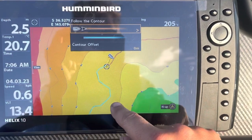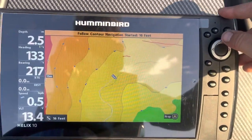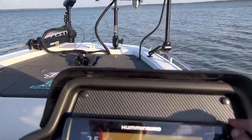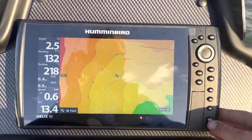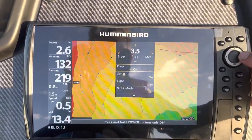If we want to follow it in the blue direction, go down and select. The electric motor is now going to steer towards that contour line. One more step — we need to select our power button, go down to prop, turn the prop on.